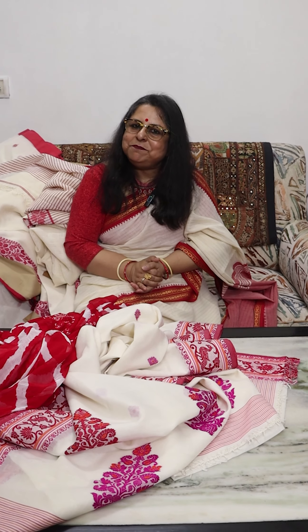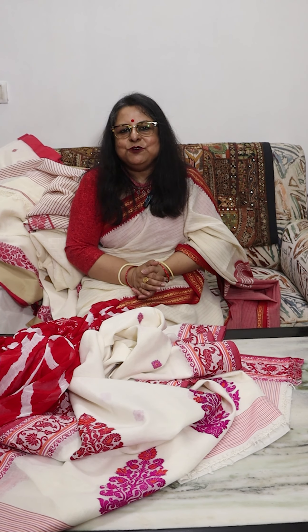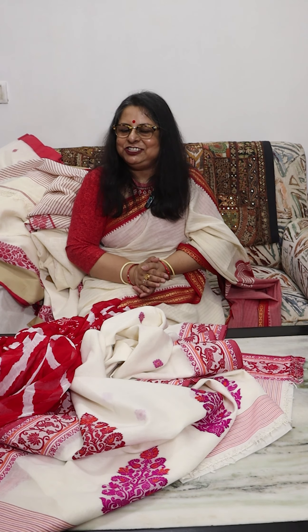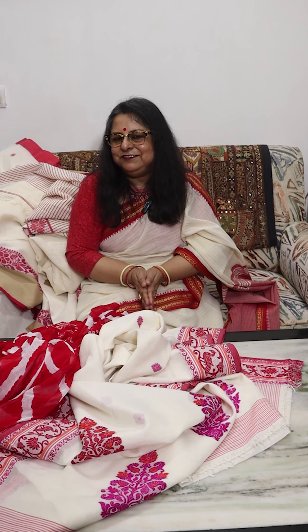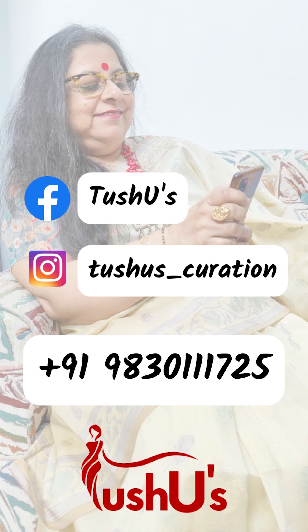So these were the sarees for the day. The price range of today's sarees was rupees 1775 to rupees 5075. Shipping is additional. For individual prices, please contact us on 9830111725. I do hope you will pick up at least one from this collection. Hope to see you again soon. Thank you for watching the video. Bye bye, have a good day.